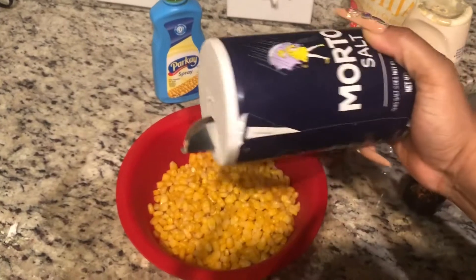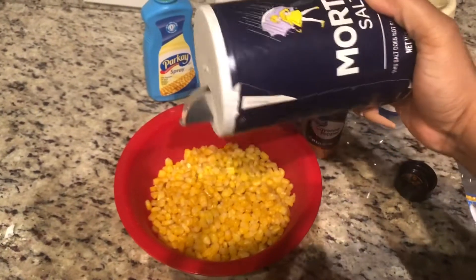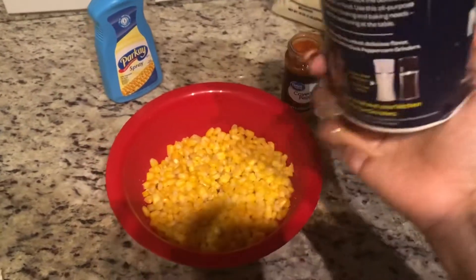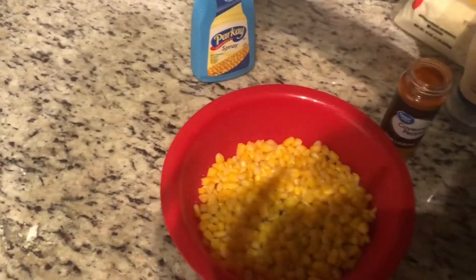So I'm going to go ahead and sprinkle a little bit of salt — not a lot, just a little. Boom.